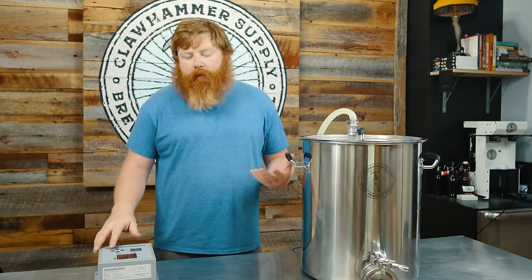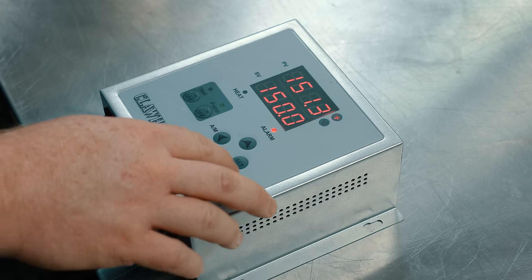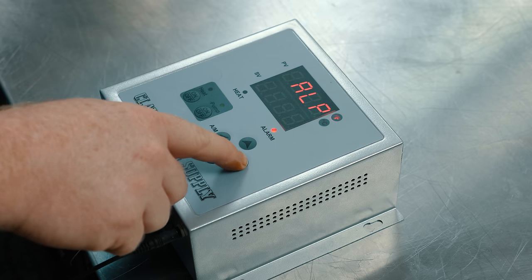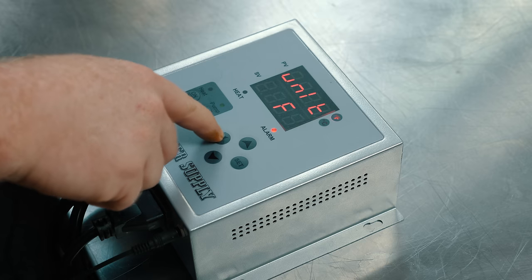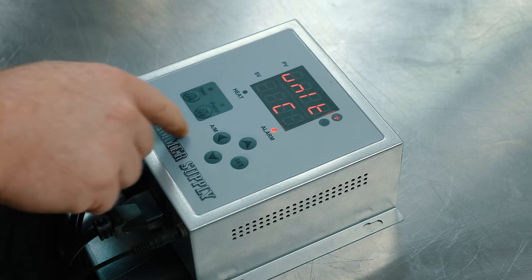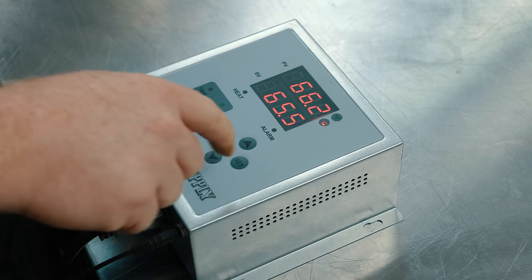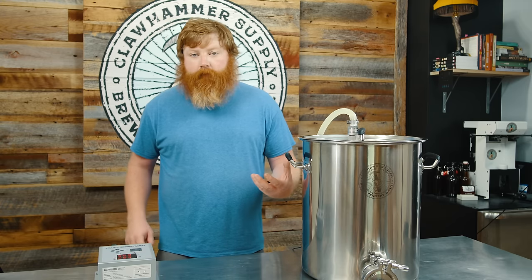By default, the controller comes in Fahrenheit because we're based in the United States. If you're in Canada or use Celsius, you can easily change it. Hold the set button down to get to the submenu, hit the set button to scroll down until you get to the unit, hit the AM button, and you'll see an 'F'. Hit the up button and hit set — and you can see we switched to Celsius. Now we're reading in Celsius versus Fahrenheit.